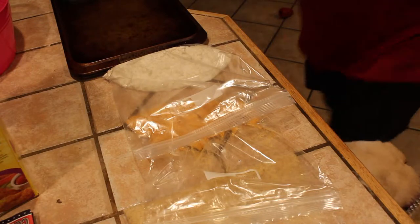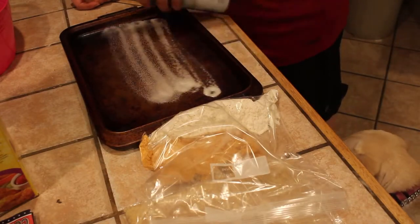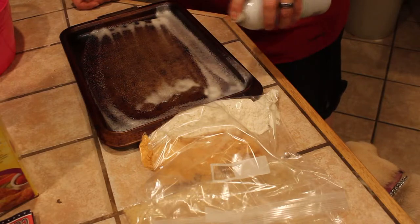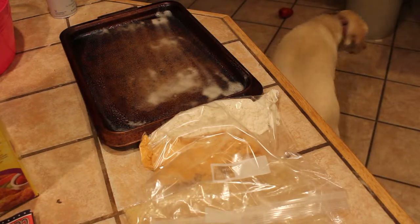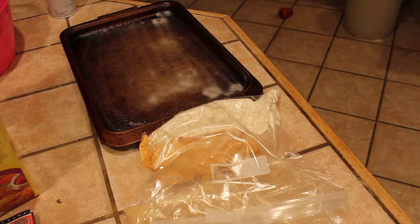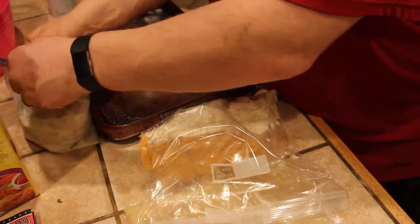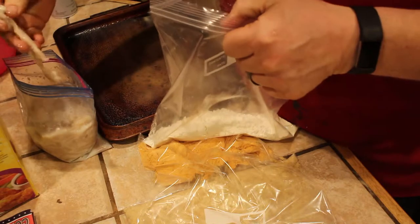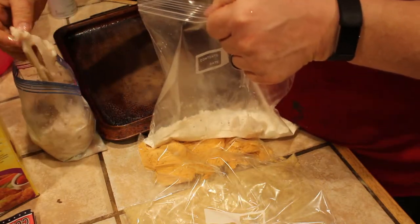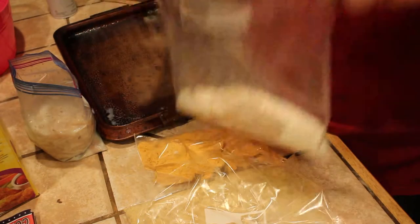I'm going to give our cooking pan a pretty liberal spray here. We have already preheated our oven to 450. Here are our clams — we flayed them up and pounded the necks on them the other night. They have been soaking, as I said, overnight. I'm going to do a couple in each option here.